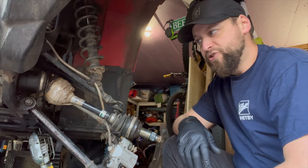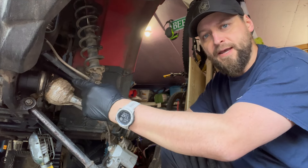Welcome to Vintage Power Sports. Today we're changing a CV boot on my Arctic Cat 400.